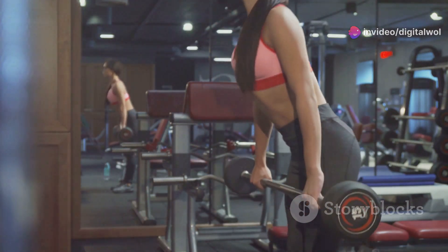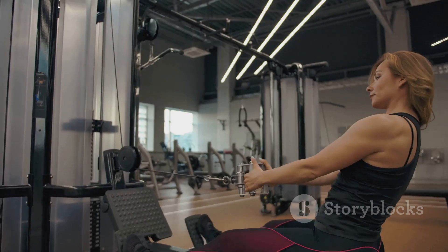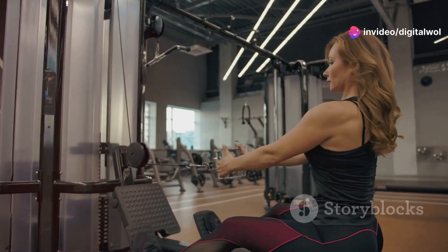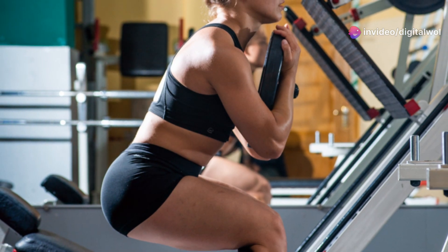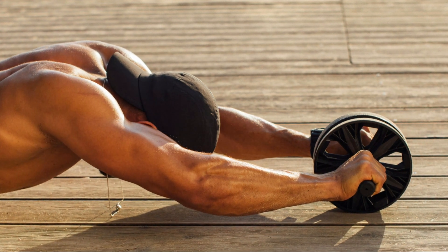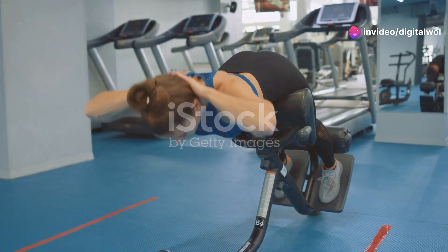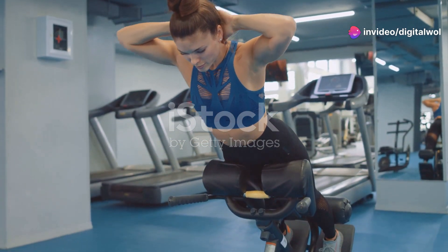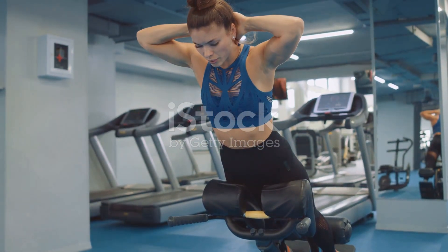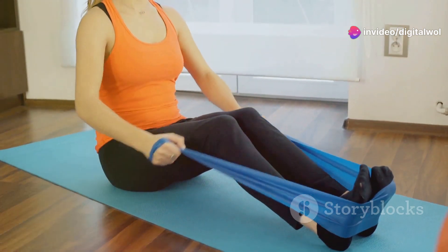Imagine a workout where you can actually smile through the process, feeling the burn in all the right places without the agony. This machine is designed to make your fitness journey not just bearable, but genuinely enjoyable. With its innovative design and user-friendly features, it caters to both beginners and fitness enthusiasts alike. Whether you're just starting out or looking to intensify your routine, this machine has got you covered.